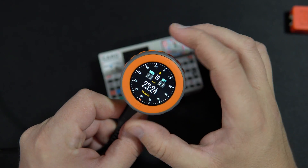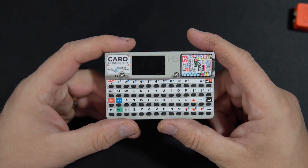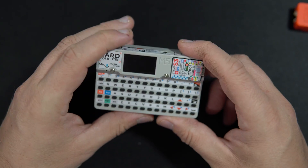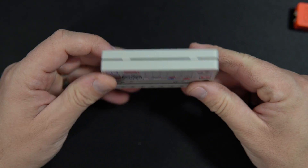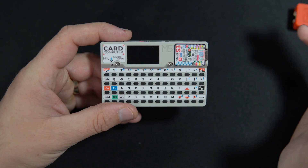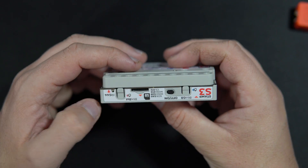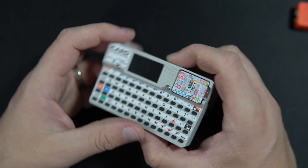Now I'm sound! Hello my friends, after M5 Dial I have another device made by M5 Stack company. This is M5 Card Computer. Another interesting card-size device with high capacity battery, display, speaker, microphone, keyboard, infrared, LED buttons, SD card slot and more.